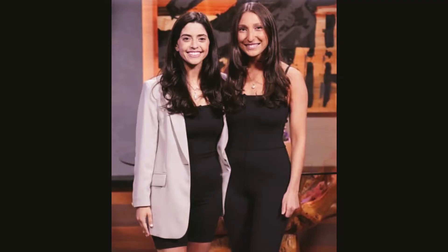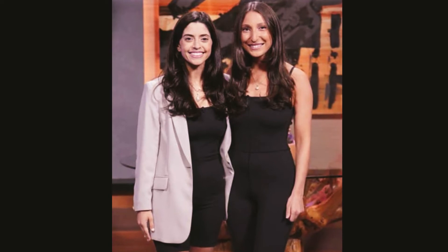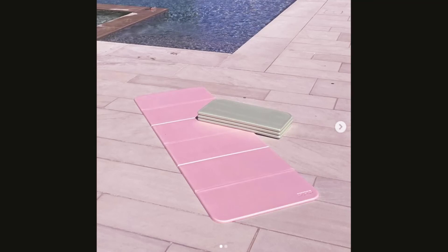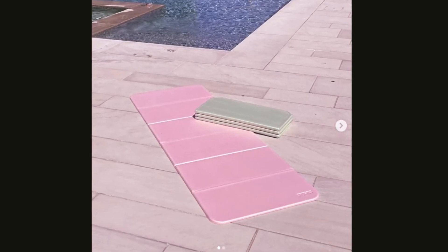So if you're wondering how a Stanked mat is different from a traditional yoga mat, when folded, this mat can be used for step-ups, tricep dips, incline exercises, and much more. It's two times thicker than your average yoga mat, making it twice as supportive.